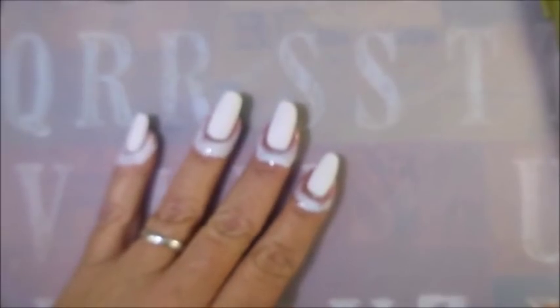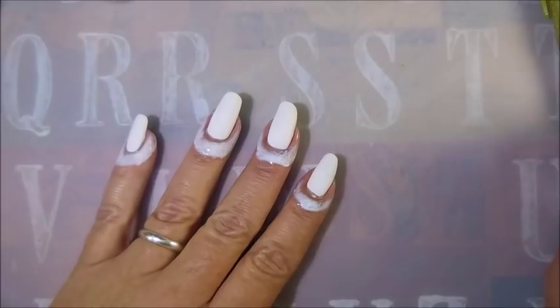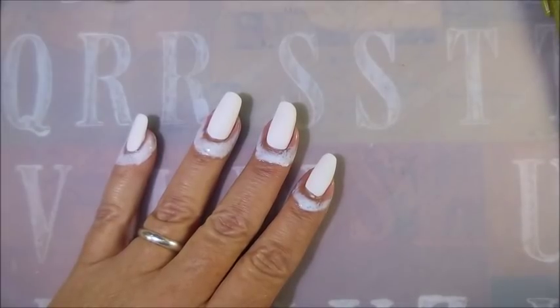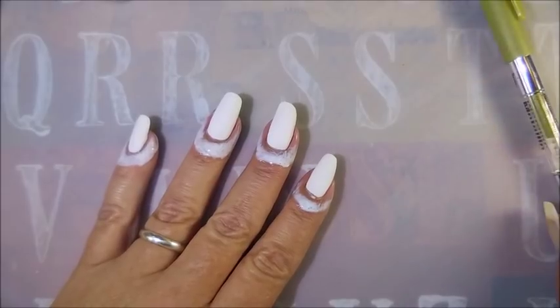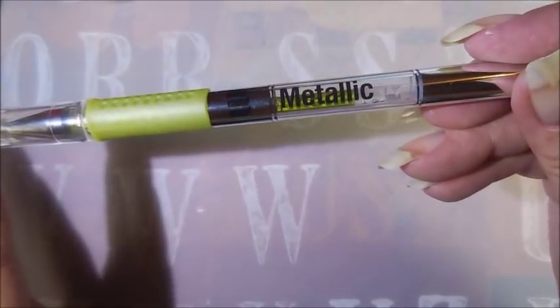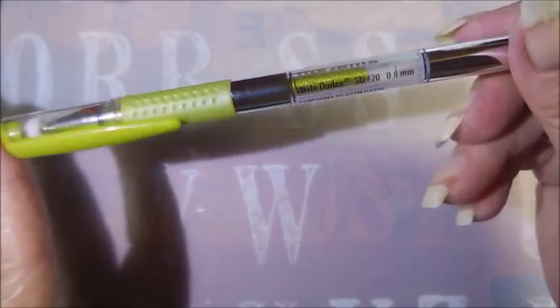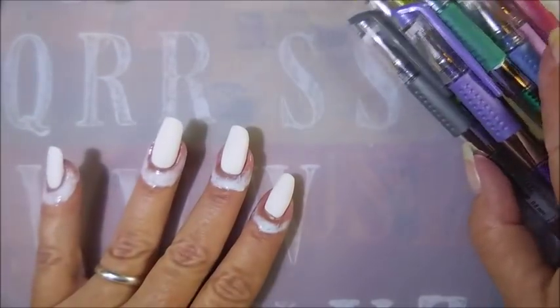Hello and welcome to my channel! Today I have another request, this one from Pam Miller. She wanted me to do some metallic Sharpie nails. I got to digging through my stuff and I don't have any metallic Sharpies, but I do have these metallic pens from Right Dudes. I got them in all sorts of colors and I got them at Walmart.